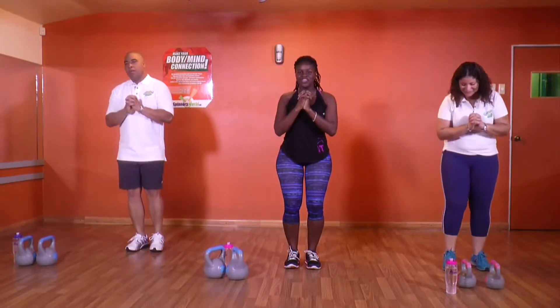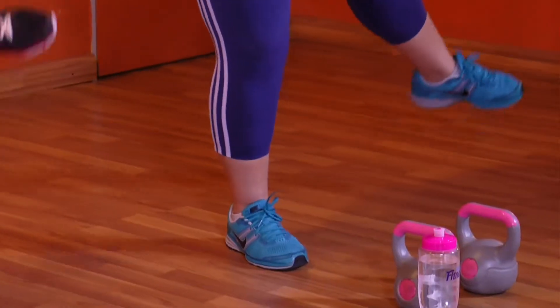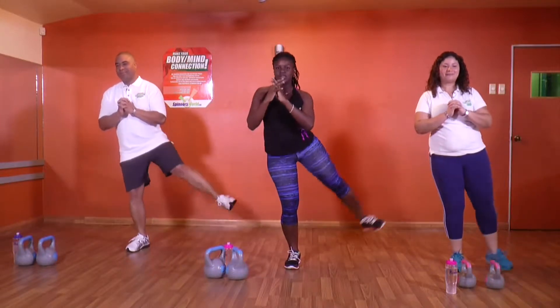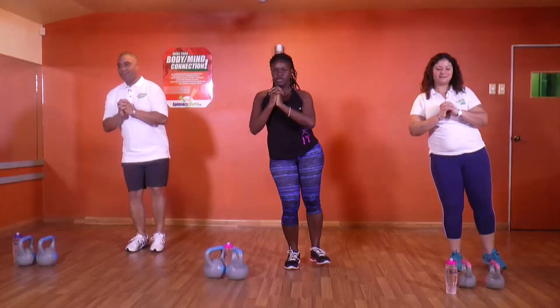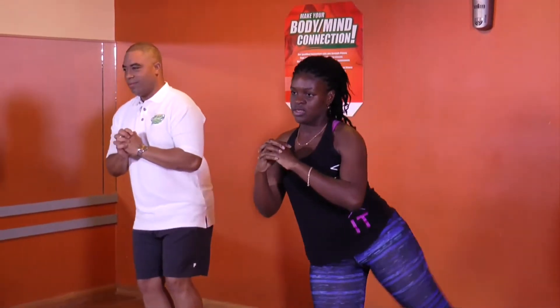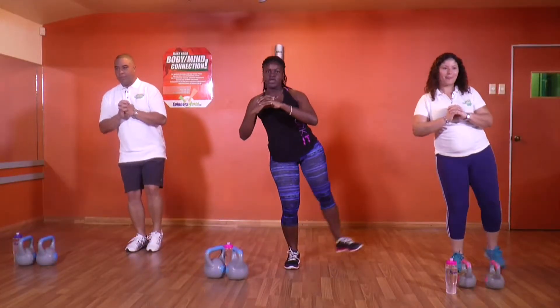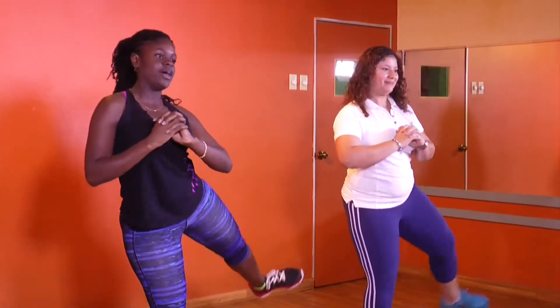4, 3, 2, 1. Let's go: 20, 19, 18, 17 — soft on the leg — 16, 15, 14, 13, 12, 11, 10, 9, 8, 7, 6 — nearly there — 5, 4, 3, 2, and 1.